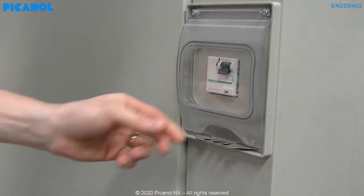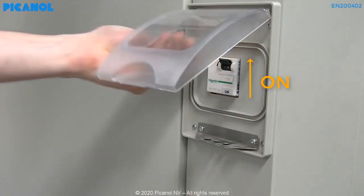Remove the padlock and start the machine again. Don't forget to press the power on button.